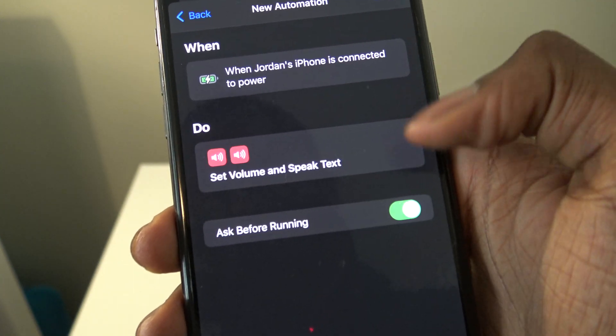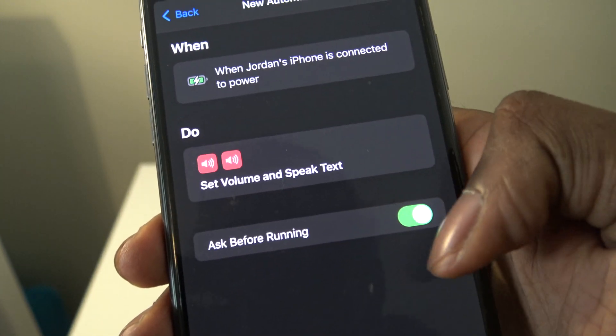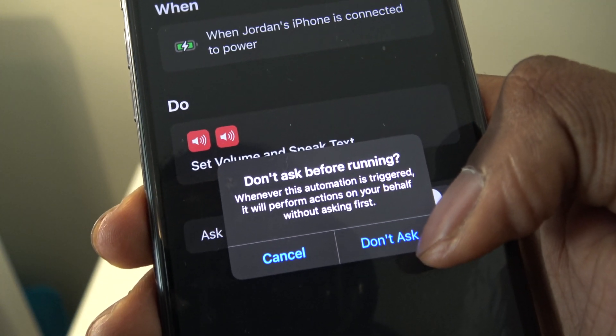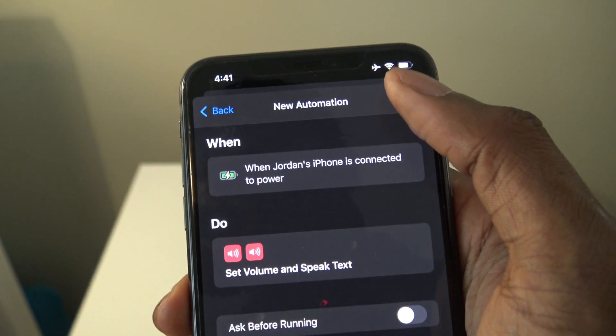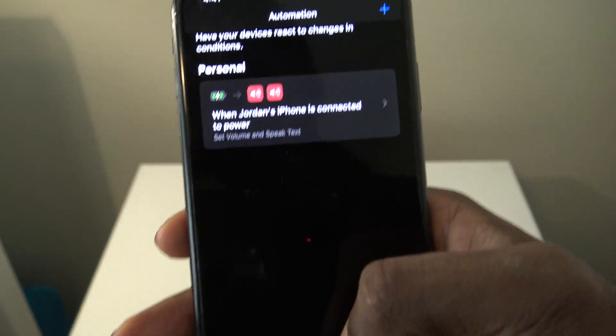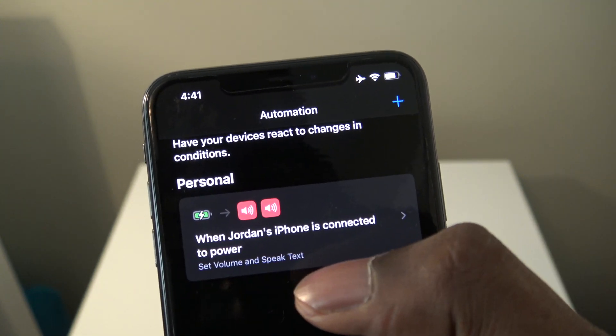What we're going to want to do is turn off Ask Before Running, then press Don't Ask. Hit Done to save this new automation. Now go back to the Automation tab and this is what it's going to look like.